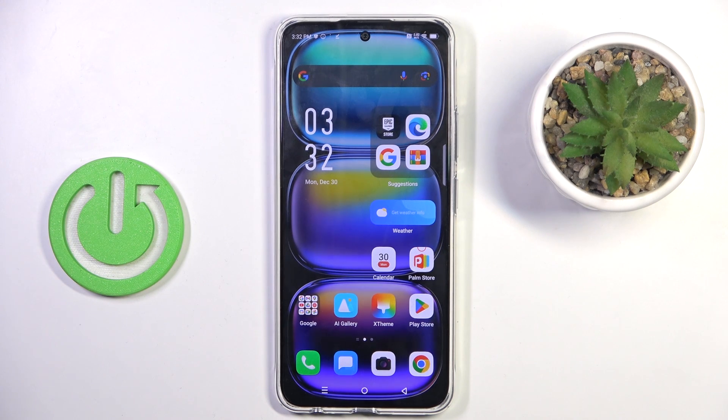Hi guys, in front of me is the Enfenix Hot 50 Pro, and let me show you how to perform a soft reset.